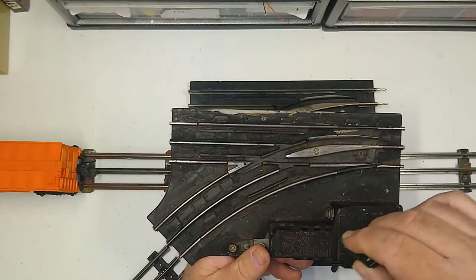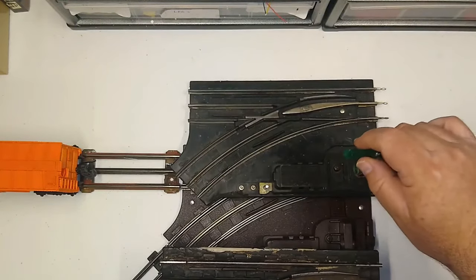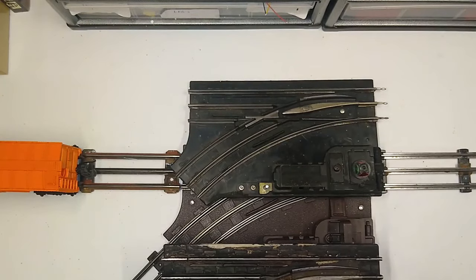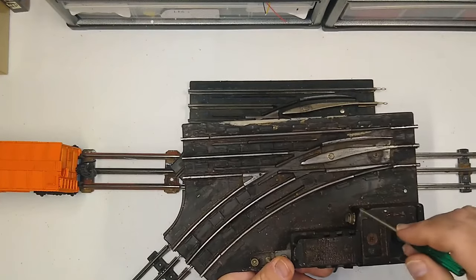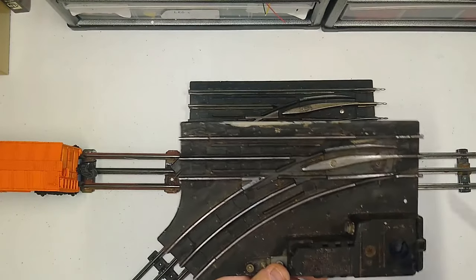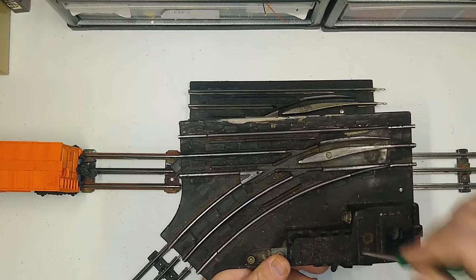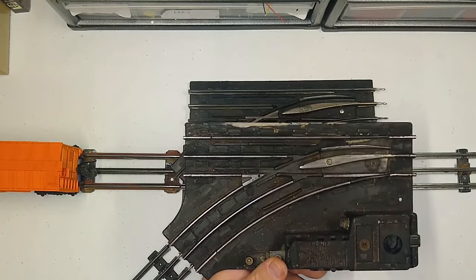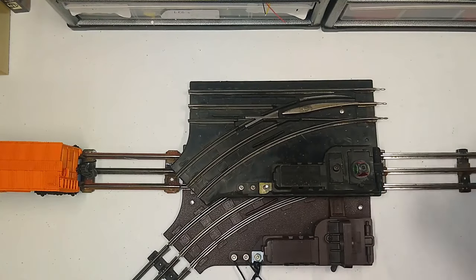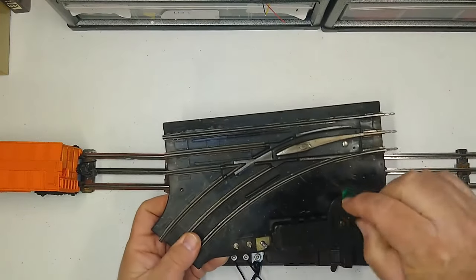Notice the shape of the switch housing — the 1952 version is more square than the later version. The 1952 version can run F3s, GP7s, and other large 027 locomotives, but the 1953 and later version you cannot — an F3 fuel tank will catch on it. That's another reason for the redesign. If you're looking at a post-war 1122, check the outside rails or the shape of the housing, and generally avoid the 1952 version. The 1953 and later works better, has a more reliable non-derail feature, and you can run more locomotives and longer cars.